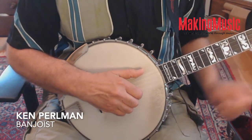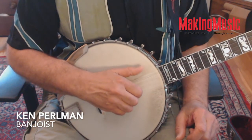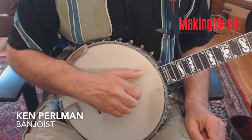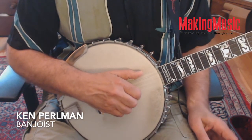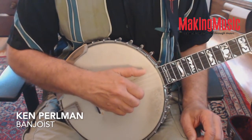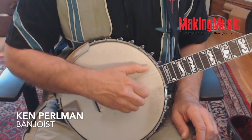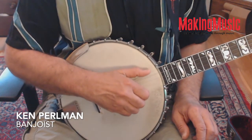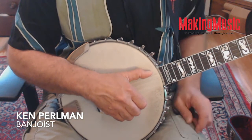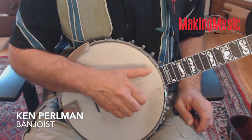The thing to keep in mind is that as your picking finger crosses the first string, your thumb is brought into the fifth string ready to play. In order for that to happen, there has to be a kind of spacing created between the hand and thumb. So as your picking finger crosses the first string, the thumb is brought into the fifth string ready to play, and then you pluck the fifth string.